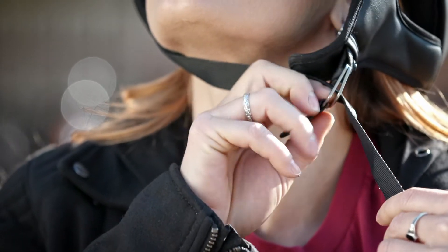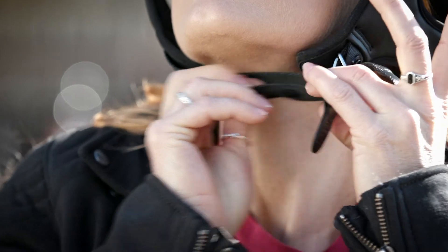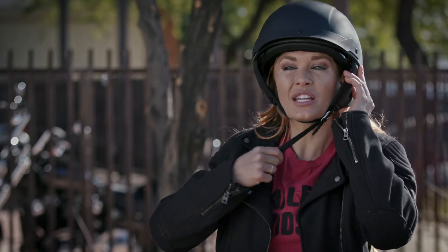And then when you're going to come back through, you're only going to go through one hoop. You're going to separate it with your fingers and then come through the hoop that's closest to you. You're going to pull that tight and that should get it snug.